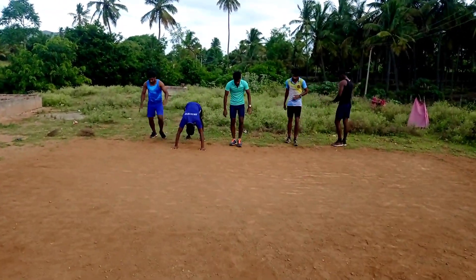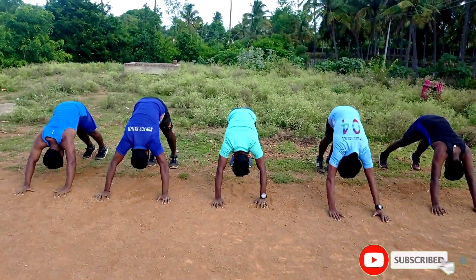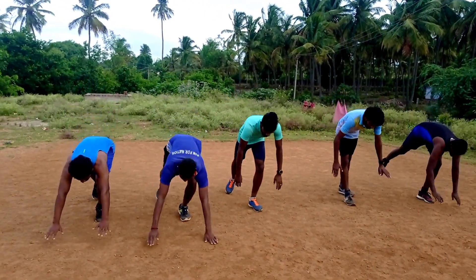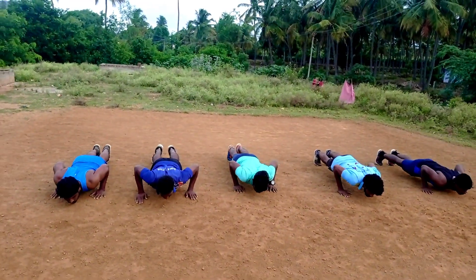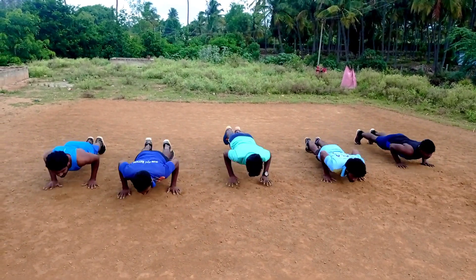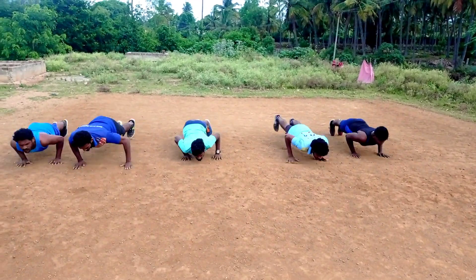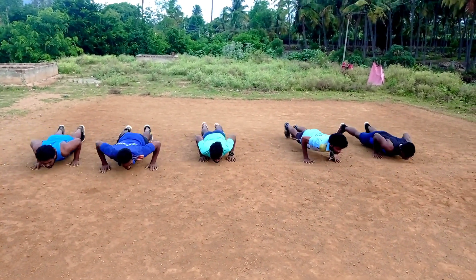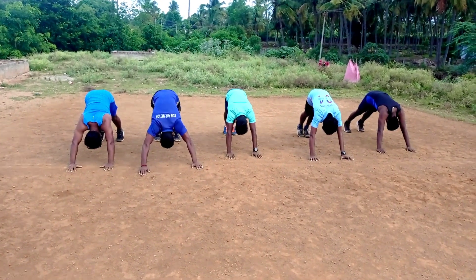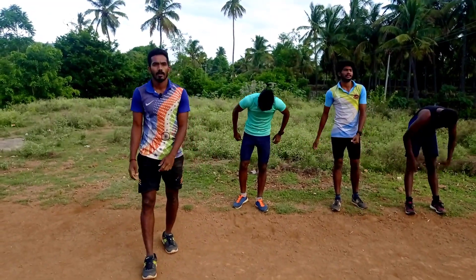Relax, relax, relax, down, down, down. Ok, relax. Push up position, now. Back: 1, 2, 3, 4, 5. Back: 1, 2, 3, 4, 5. Right: 1, 2, 3, 4, 5. Left: 1, 2, 3, 4, 5. Relax, relax, alright.